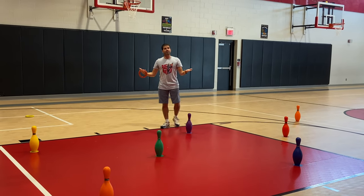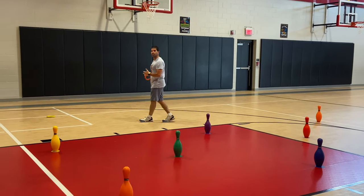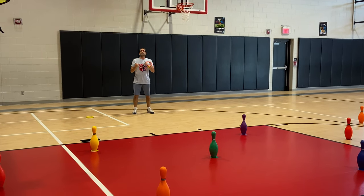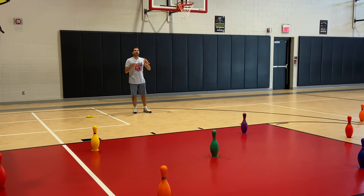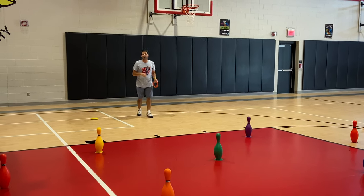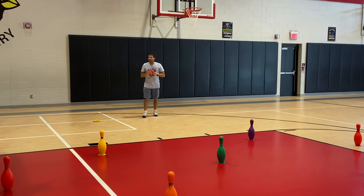Anytime we knock down the pin, we're going to stand it back up and earn one point. Tell the kids they get one point and then they get to keep going. If you want to have something for kids to collect — like playing cards, caps, tile letters, whatever — we just had them add up their point cards and it worked out great. Kids really loved it.